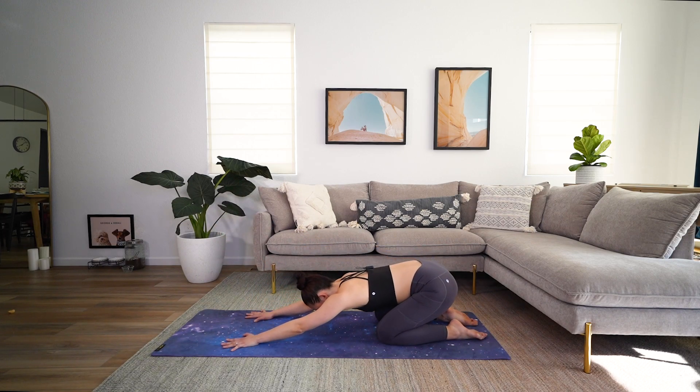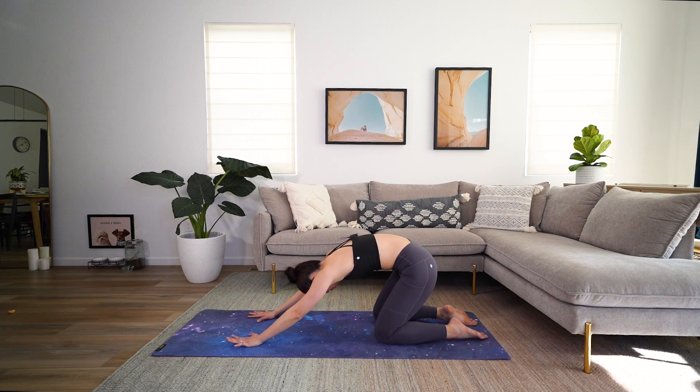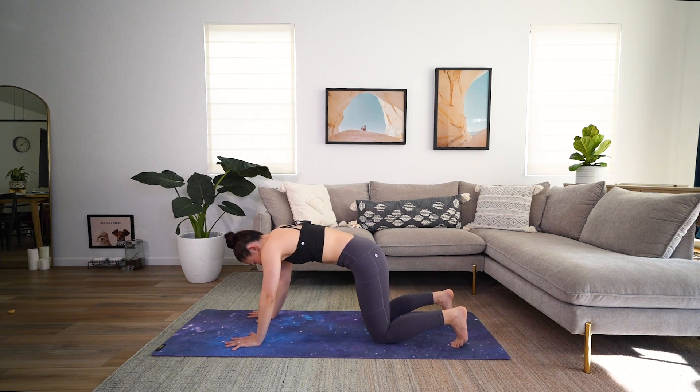As long as you're breathing, it's fine. Hang out right there. Roll yourself all the way forward, step back, downward dog.